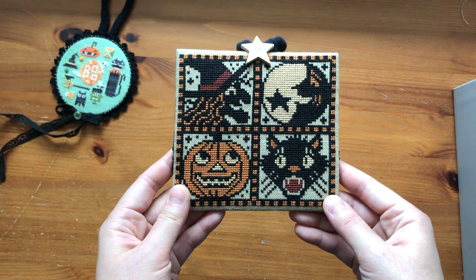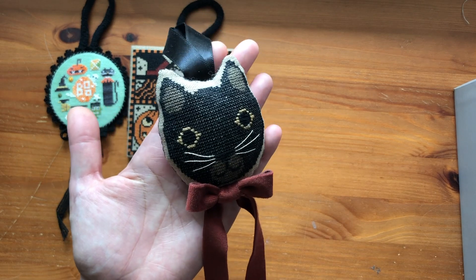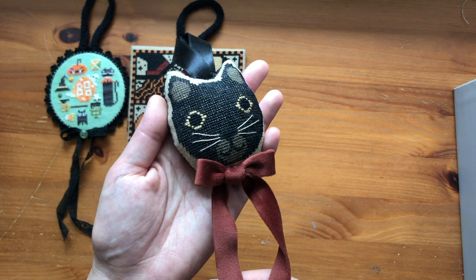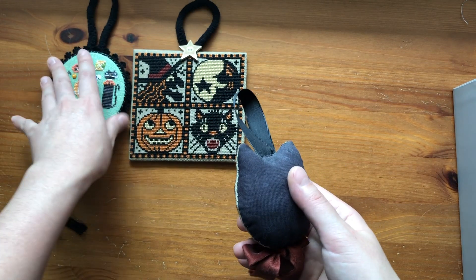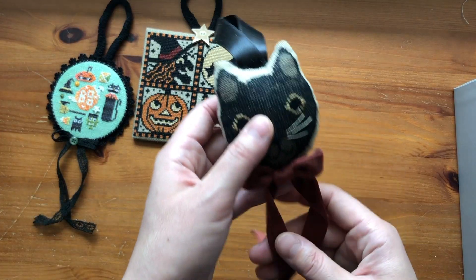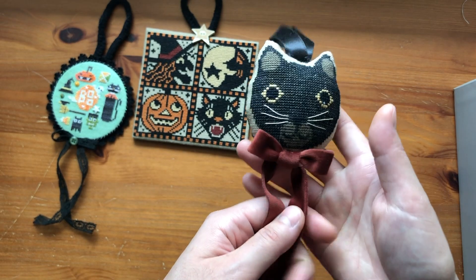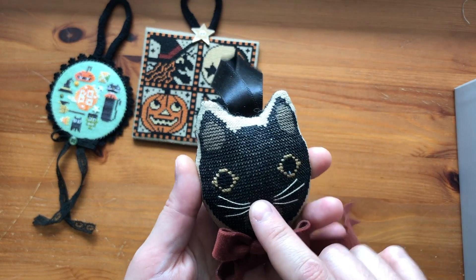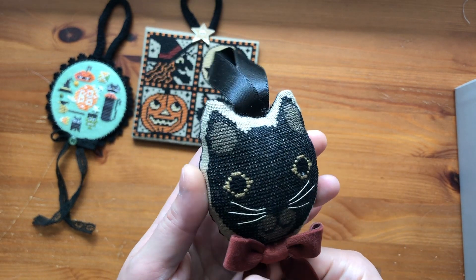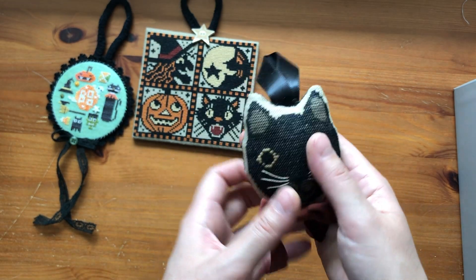I want to do more Prairie Schooler designs but I haven't gotten any since this one. This is actually my favorite — I have this one hanging on my cabinet all year. This is Oliver by Stacy Nash Primitives. I really like this suede ribbon; I think it goes really well. I've never tried sewing a pillow in a shape like this before so it's really messy, but I think it's kind of cute — that's the charm. I did a whole experiment with this to shrink the fabric after I finished stitching it. This is part of the Animal Cracker series by Stacy Nash and I have a few I want to start pretty soon.